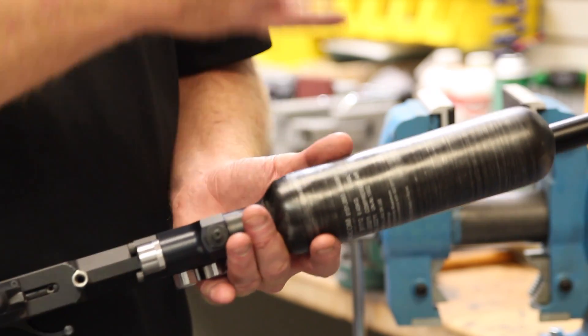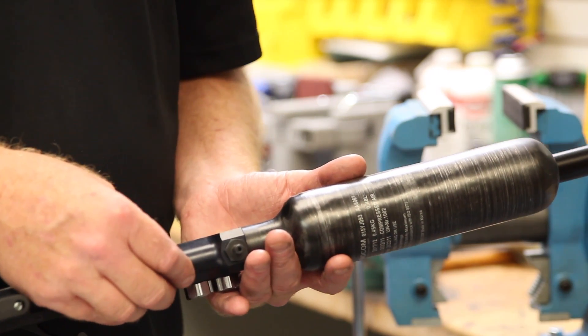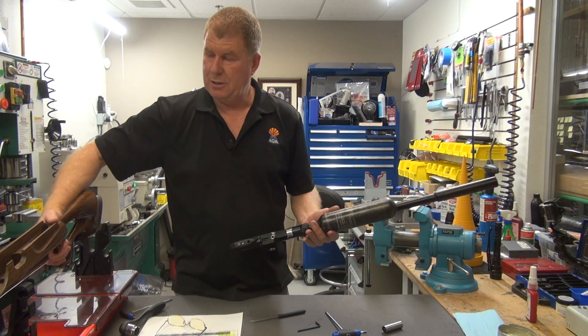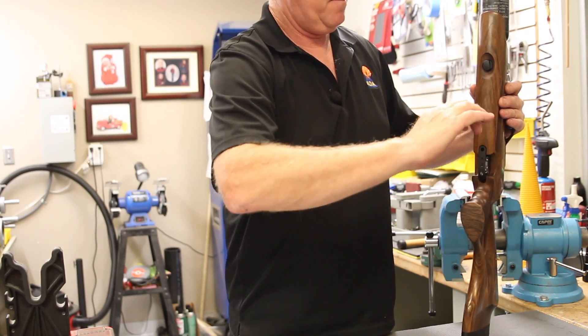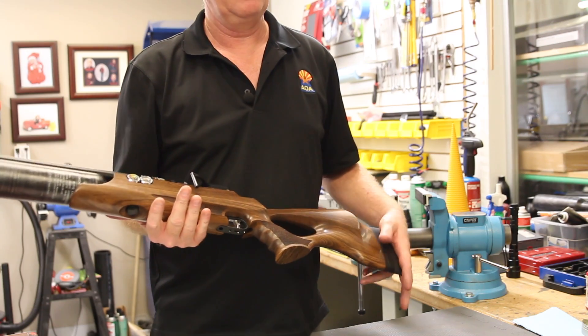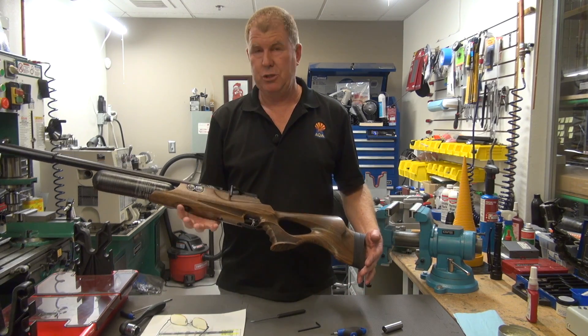At that point you'll know if you need to go through the process again — take it apart and change the regulator settings. We'll put the action back into the stock and tighten the stock back up. And there you go — if there was a leak at that regulator, we fixed it. I hope this video helps you.